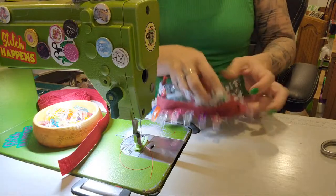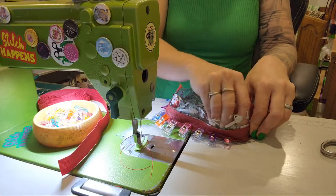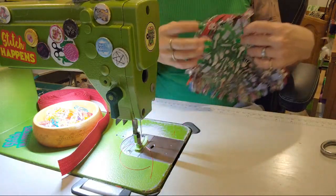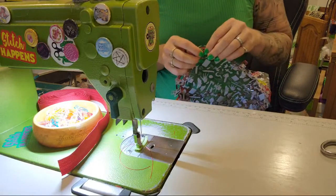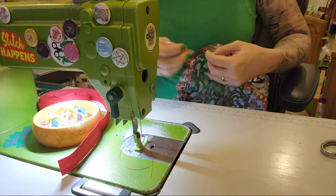Another thing you can do if you're struggling, or just to make it easier in general, is unzip your zip. You'll find that things will suddenly become a little more flexible. Alright, 3D object - clips.